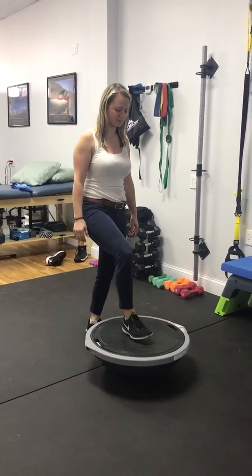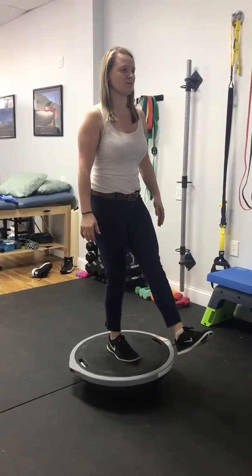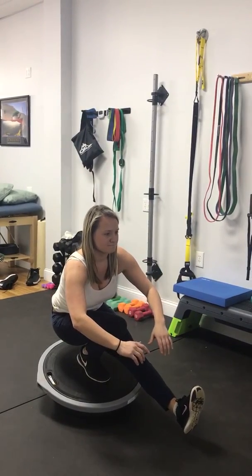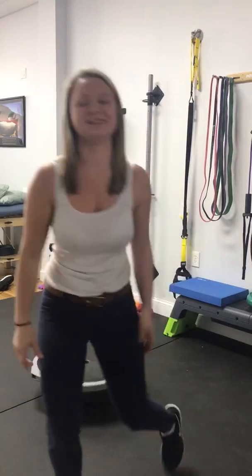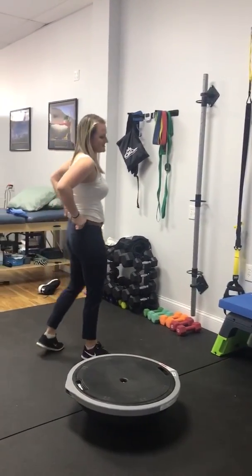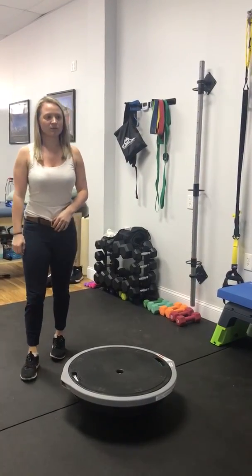This is Allison, who had an ACL tear a few years ago and has been unable to perform a single-leg squat at our CrossFit class. We're going to apply some rock tape to her right knee to improve proprioception and tissue gliding around the fascia and the muscles.